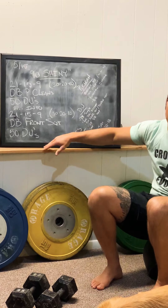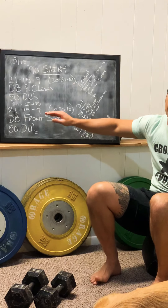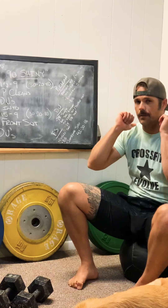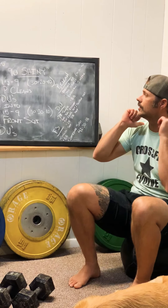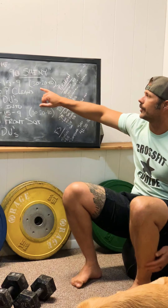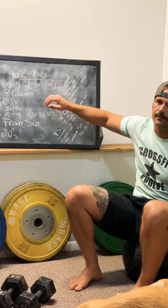For the second 21-15-9 it'll be front squats, then jump rope, front squat, jump rope, front squat, jump rope. If you don't have double dumbbells, you can go to a single dumbbell and your rep scheme will change to 30, 20, and 10 for both of those movements.